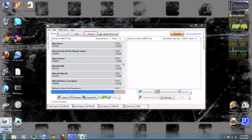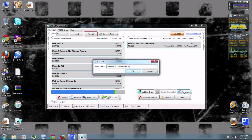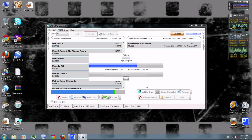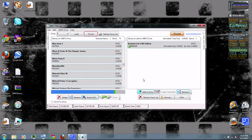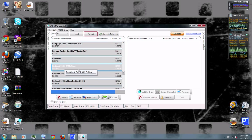To add games from your computer to your hard drive, just drag and drop into the box. You can rename them if you want. Then to add them, simply click Add to Drive. When it's done, click OK. You can scroll down and find the new game I added, which is Resident Evil 4 Wii Edition. This is a very useful app.